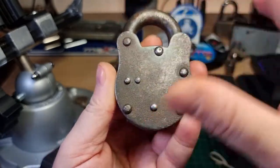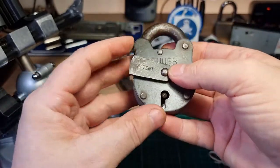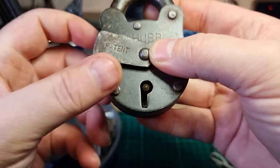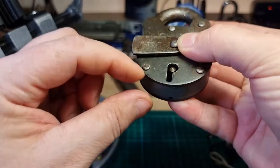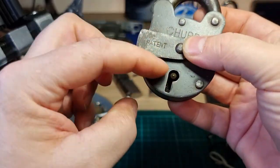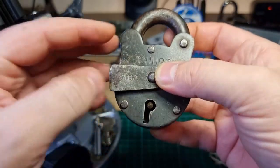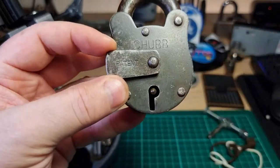I wanted to keep its old look. It was pretty gunky in there but it's cleaned up on the outside nicely. I even found an old spider egg sack in here, but I cleaned it up as best I could.